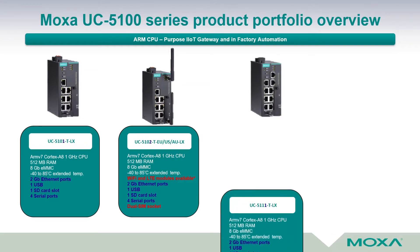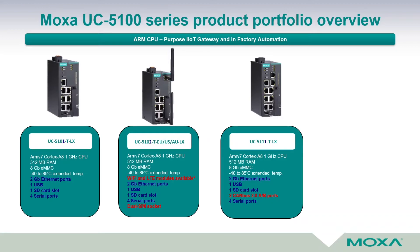The next representative is the UC5111-T-LX, with two gigabit Ethernet ports, one USB, one SD card slot, four serial ports, and additionally, this device has two CAN bus 2.0a and 2.0b standard ports.